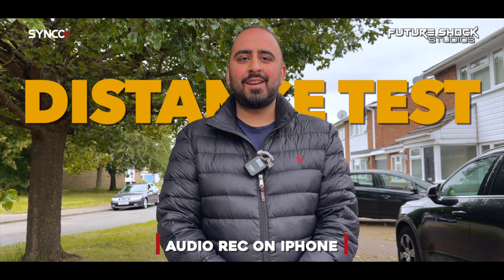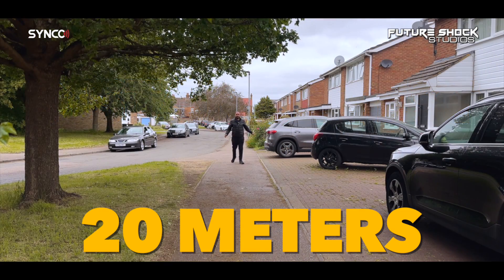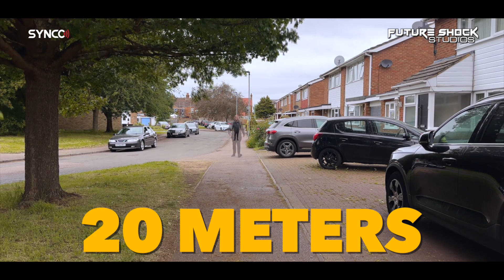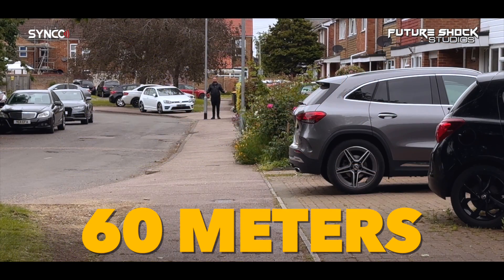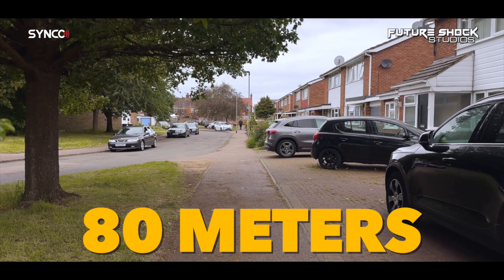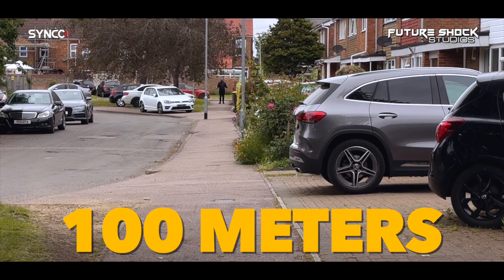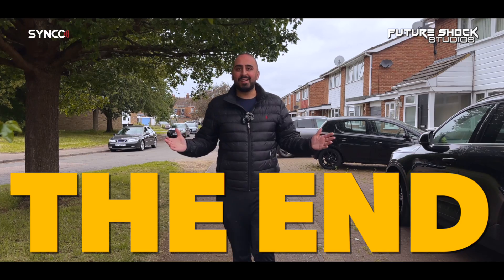This is an audio test on the Synco G2 Pro. I'm now 20 meters away... 40 meters away... 60 meters away... 80 meters away... and now 100 meters away on the Synco G2 Pro. That's the end of the distance check — performed on a very windy day. Welcome back, let's close down this video with some final thoughts.